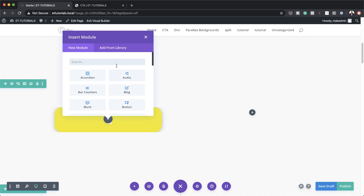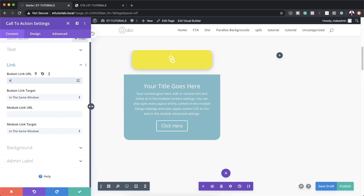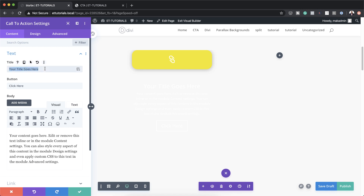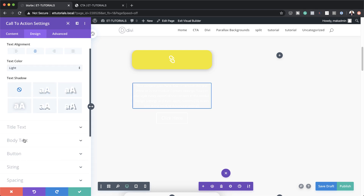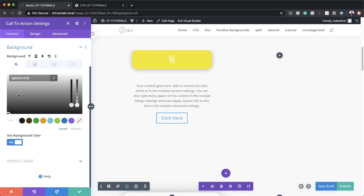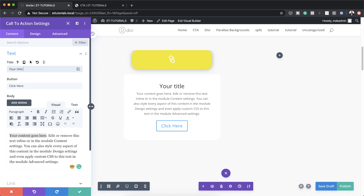The next stage is to add our Call to Action module. For our button to show we need to add a link, so I'm going to come over and add a button link. We're going to remove our background by clicking on transparent, and while we're here I'm just going to come back to the content and get rid of the title. Over here on Design > Text, I'll set the text color to dark, which brings all my text. Back on content, let's set our background color to white. Here on the text we can add a title — 'Title Goes Here' — to make the design more balanced.